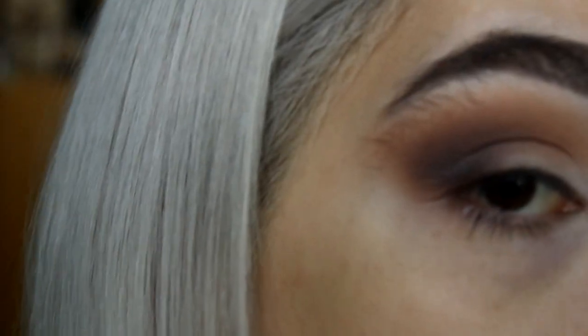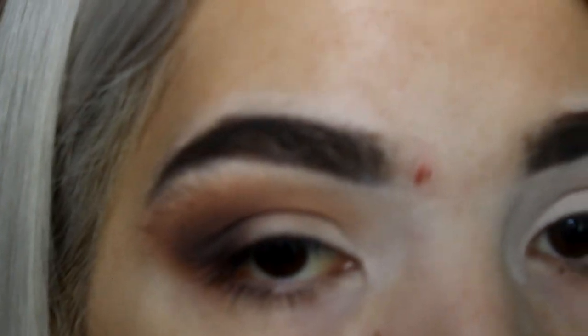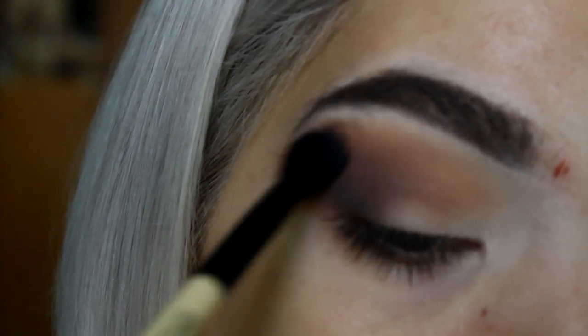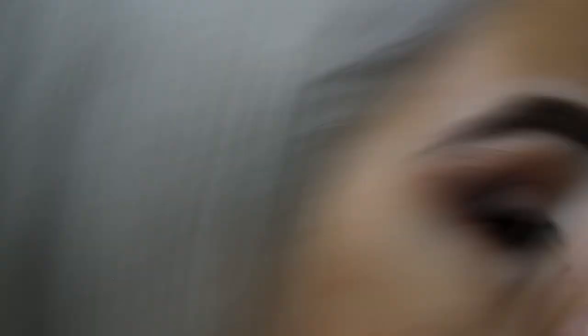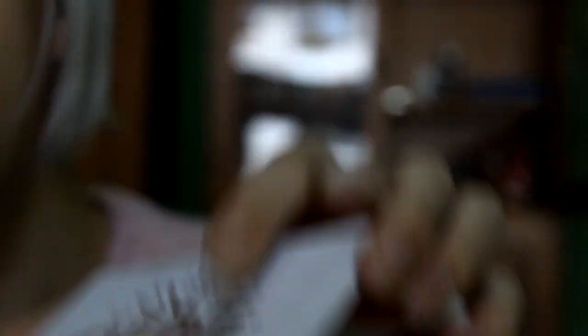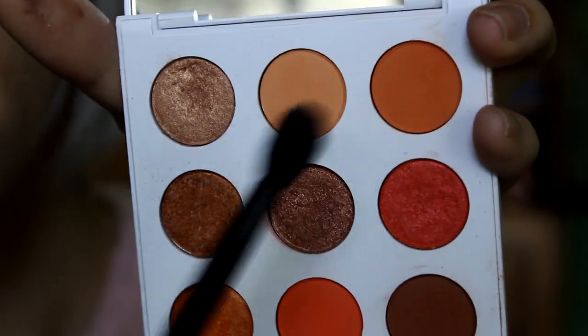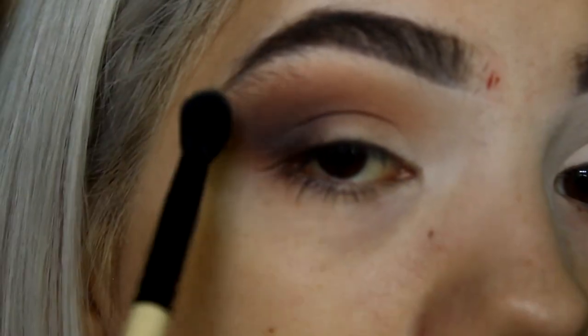Now that the eye is blended, I'm going in with a shimmer color to cut the crease — but I'm not using concealer. I'm using a shimmer color on a wet flat brush. I'm also adding a little more black with the leftover product, then taking a color from the Sol palette on a brush to blend out the edges before going in with the shimmer.